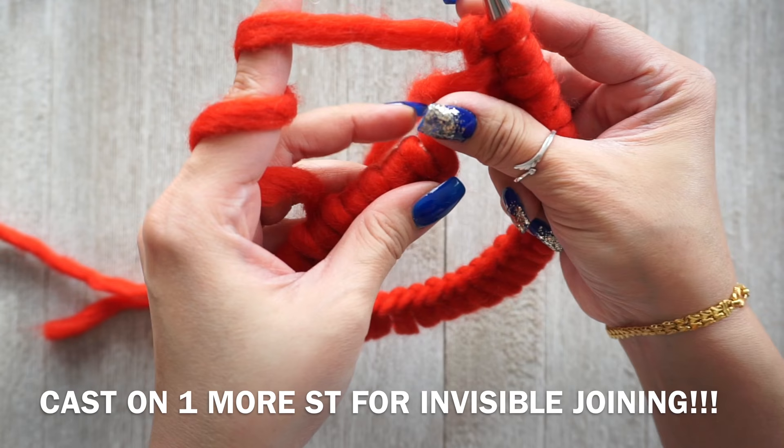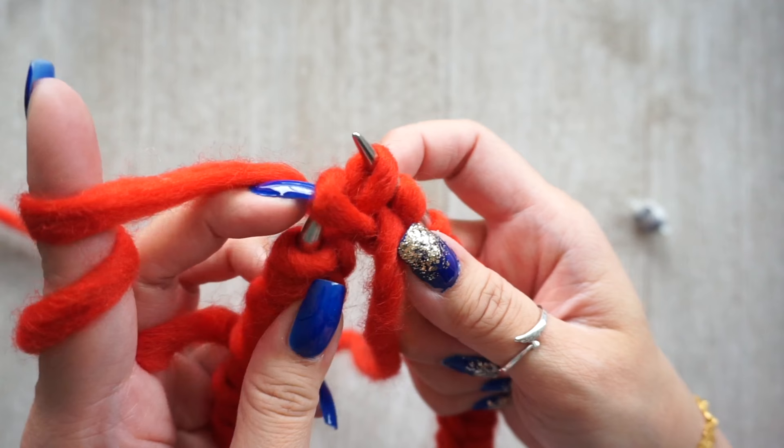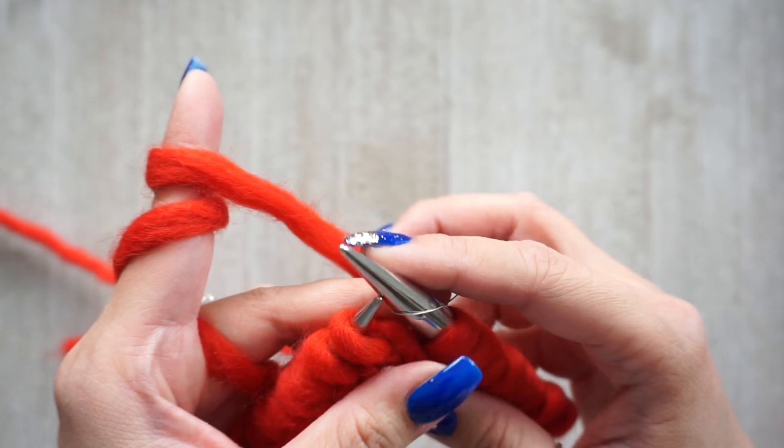I'm going to join with the invisible joining method. I have 39 stitches, so an odd number. What you want to do is slip this stitch on your left-hand needle, then grab the second stitch and pull it over the stitch you just slipped, drop it, and then place the first stitch you slipped back on your left-hand needle. Now place your stitch marker — I have tutorials on making these stitch markers as well; I'll link that in the corner.